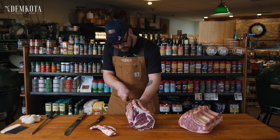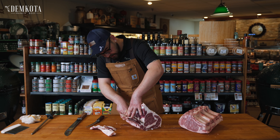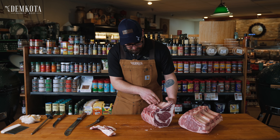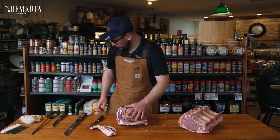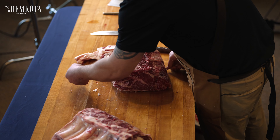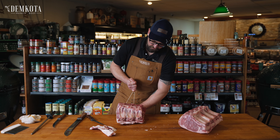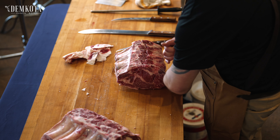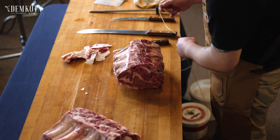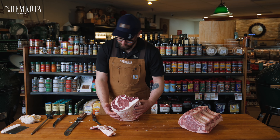What we'll do is cut and tie this. I'm just going to cut these rib bones off about 99% of the way — I like to leave just a little bit intact, kind of like a hinge. Then we can take that and tie her up.